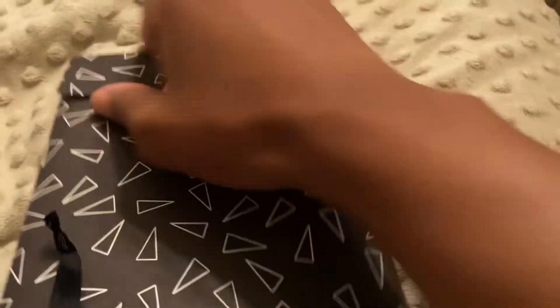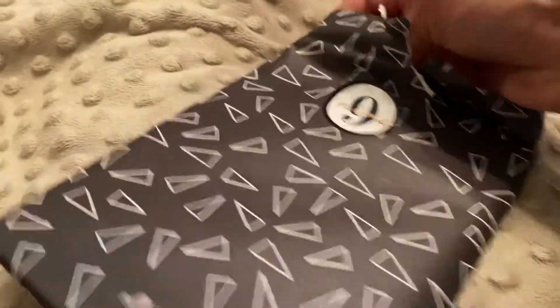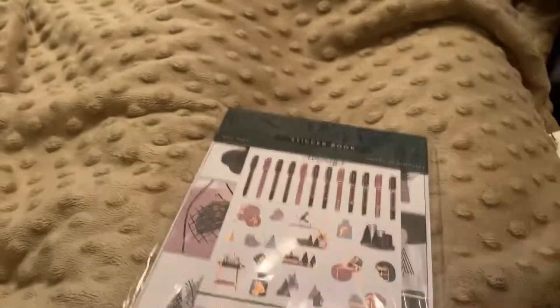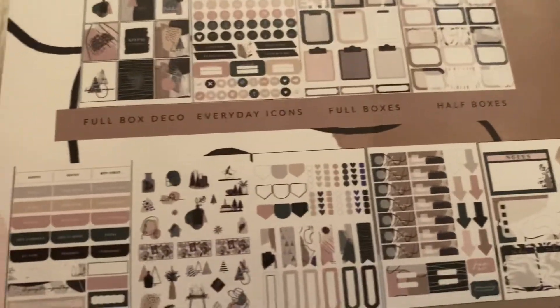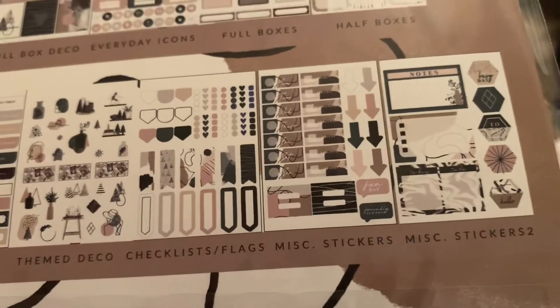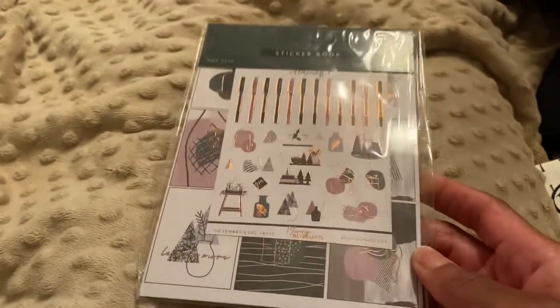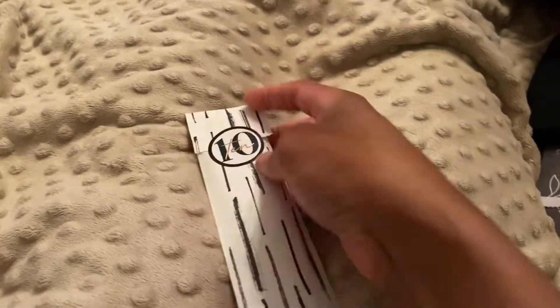Day nine is a sticker book — I know it, I can see it. Let's just rip it — it's Christmas! Look at this — this is gorgeous! These are the pages of the sticker book: full boxes, half boxes, headers, theme deco, checklists and flags, miscellaneous stickers — look at how cute those are. If you'd like to see a detailed flip-through of this sticker book, leave a comment below and I will do that. But for this video it's very informal — we just chilling in the bed. Day ten!